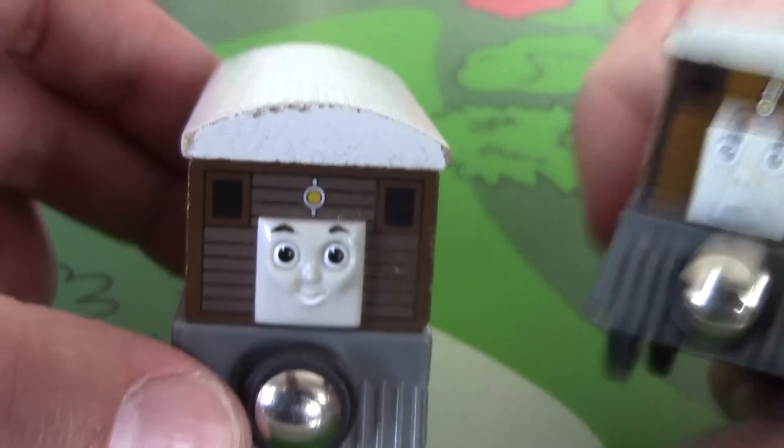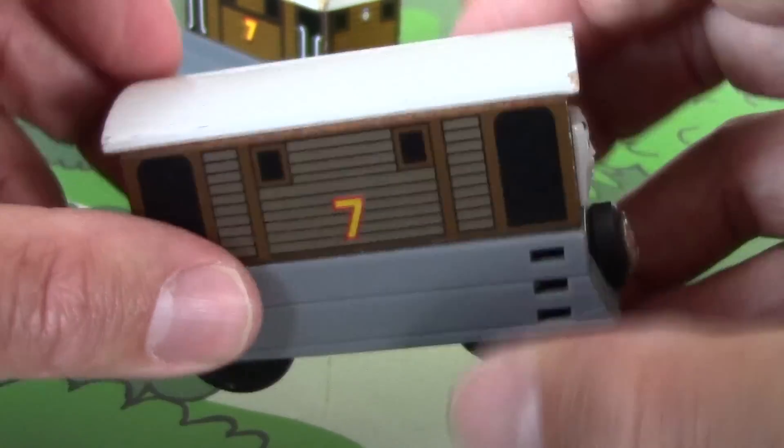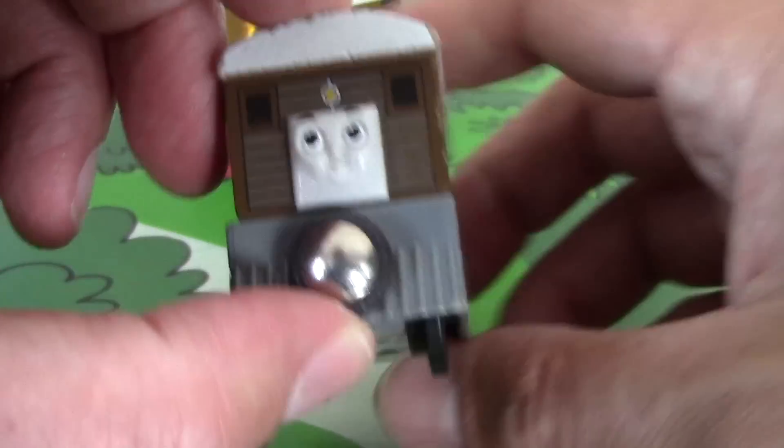I think the Learning Curve Toby is a much better representation with the chubby cheeks and all, but I really like this Brio Toby. It's in fine to very fine condition, considering it's almost 20 years old. Really a unique piece.